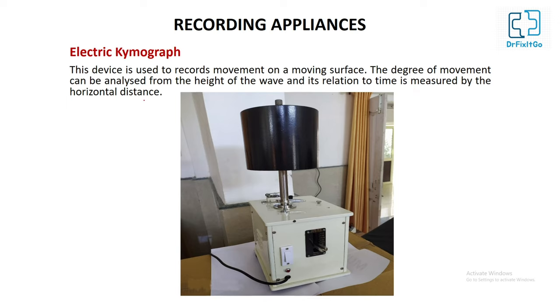Electric Kymograph: this device is used to record movements on a moving surface. The degree of movement can be analyzed from the height of the wave, and its relation to time is measured by the horizontal distance.